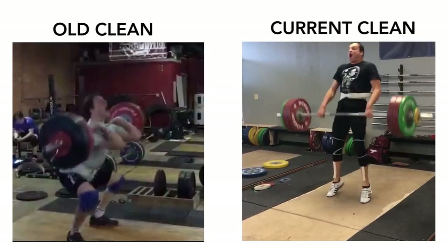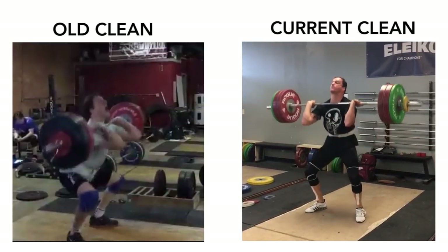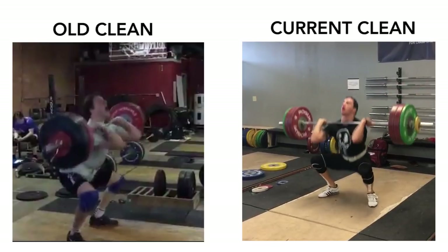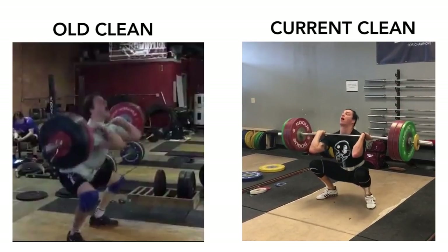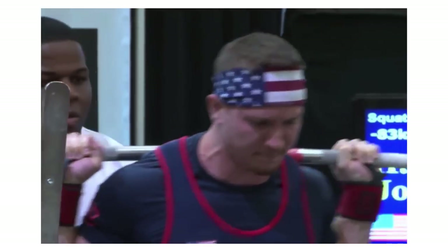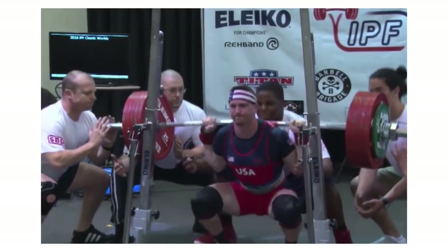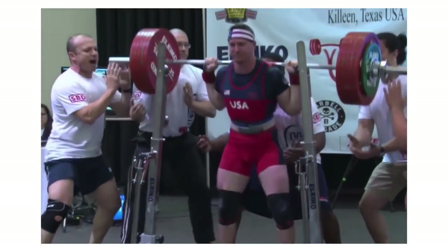Here's a more recent clean and jerk of mine. You can notice the difference straight away with the elimination of that jump back. This is because I'm much stronger in my once weak points. In order to maintain equal foot pressure during the squat, it takes a large amount of control and maintenance of core rigidity or tightness.